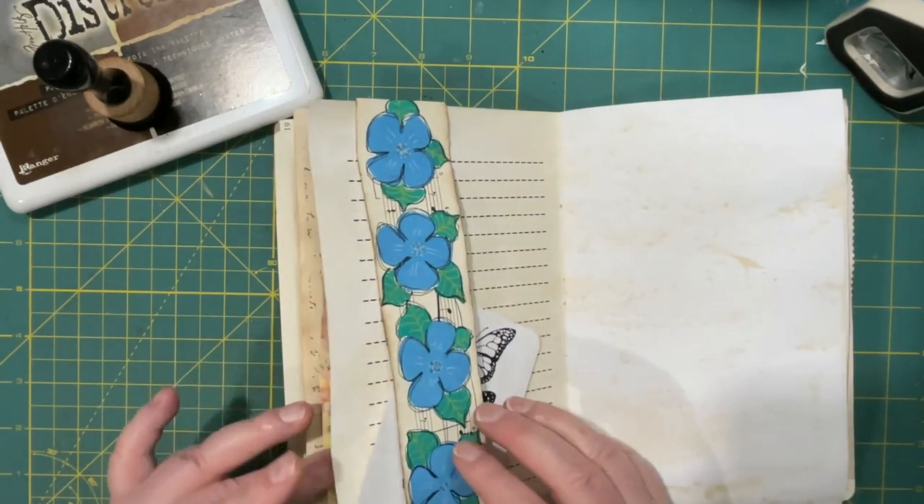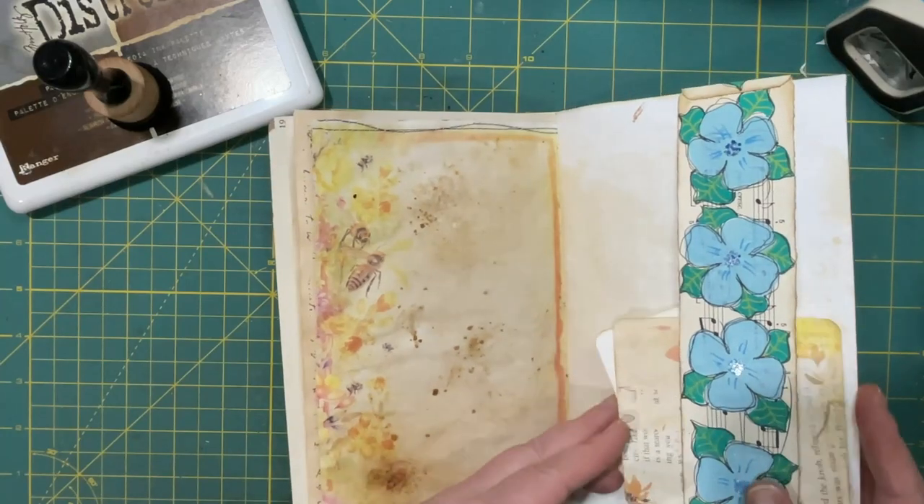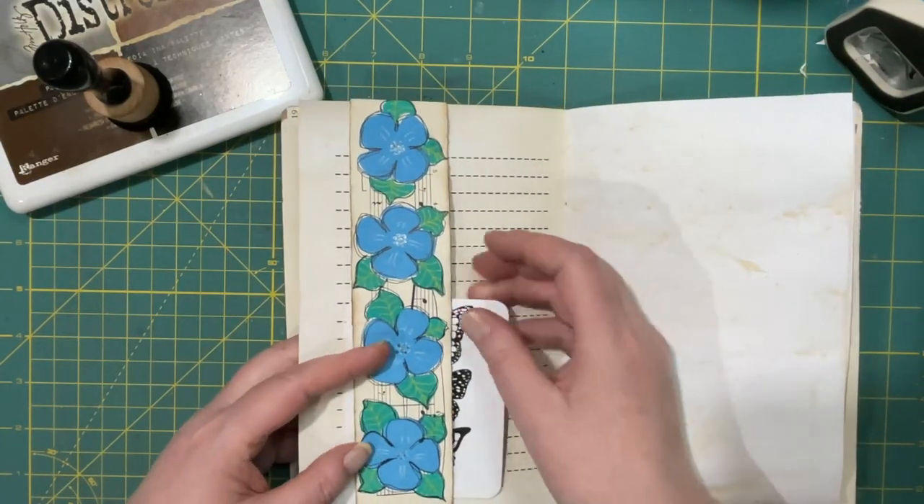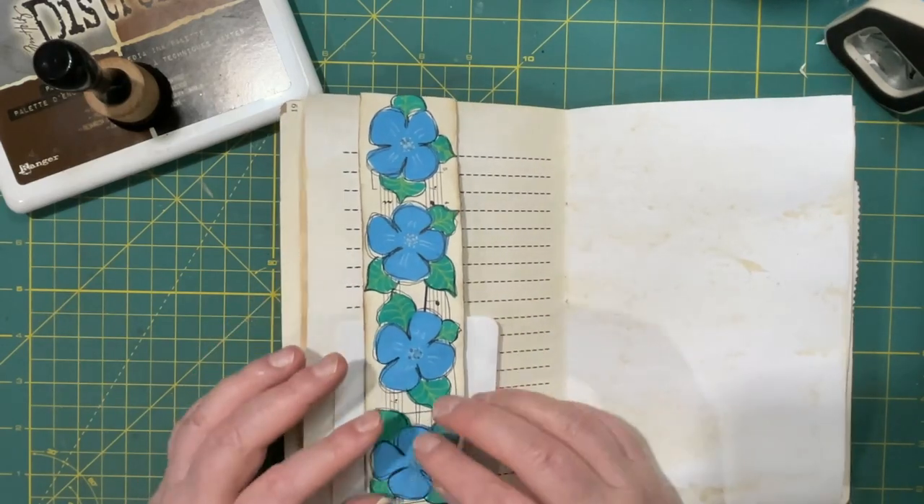So yeah, a wraparound belly band — and if it's too loose still, you just keep stuffing more stuff in there.